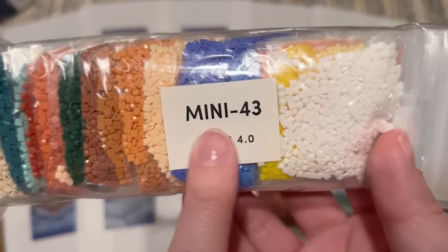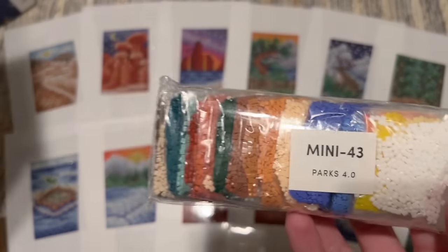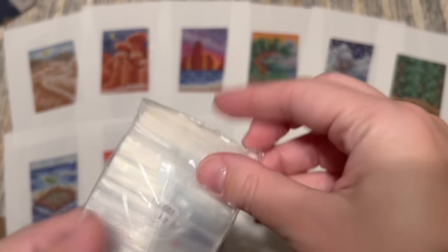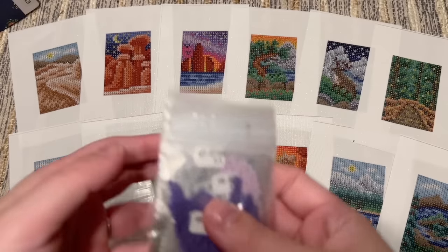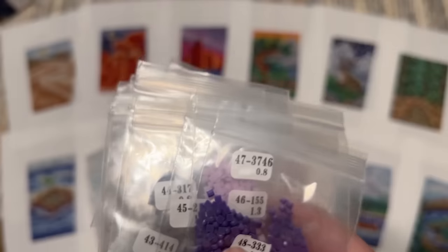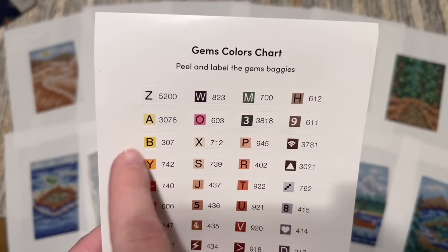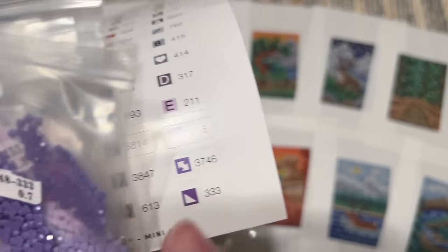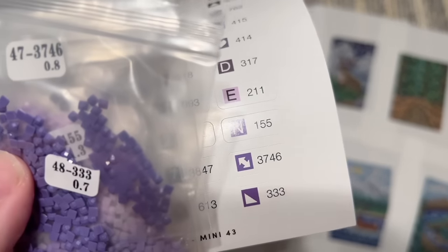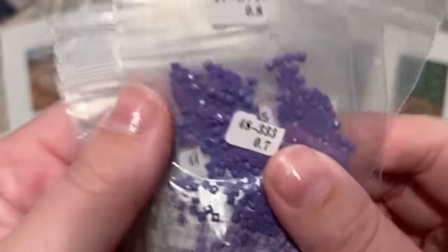Here's a look at the National Parks 4.0 set. The diamonds come in resealable bags in number-list order. For example, this is number 48. If you numbered the whole list starting from the top, that first number is the list position. 333 is the DMC code, and 0.7 is the weight in grams or ounces — that's how you can match those up. They do use the DMC color code system, so if you save your leftover diamonds you know what color they are.